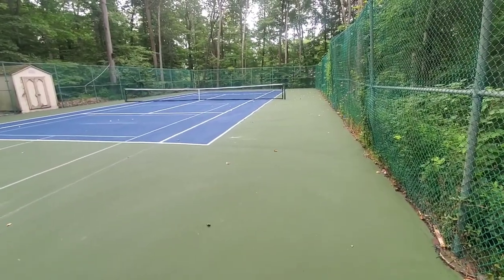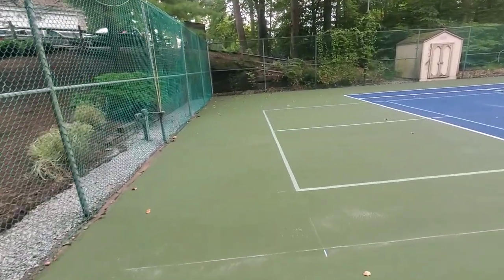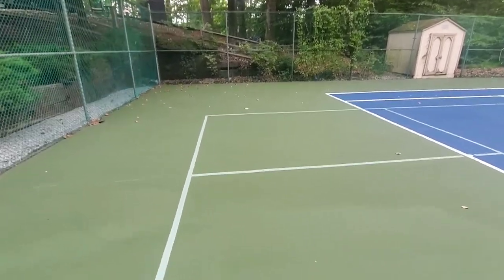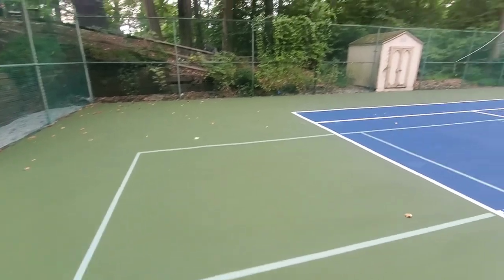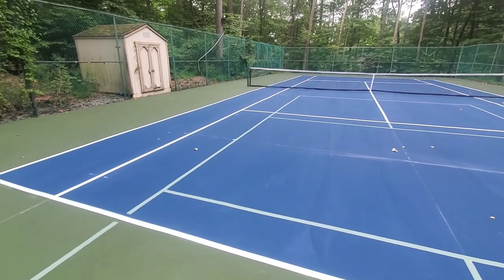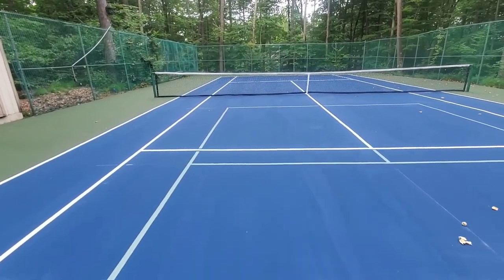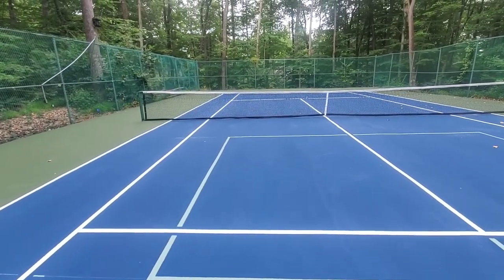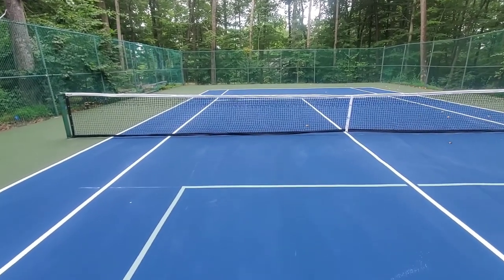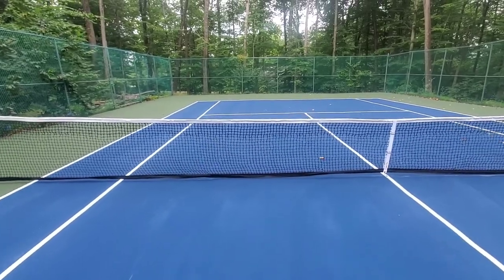Here is the after for this job. If you remember, this was all pressure washed and scraped up by hand — there were 20 bags of waste that I removed. Then there were a ton of channels down here that I had to fill in, and I filled them in layer by layer with a combination of a resurfacer patch mix and concrete patch binder.